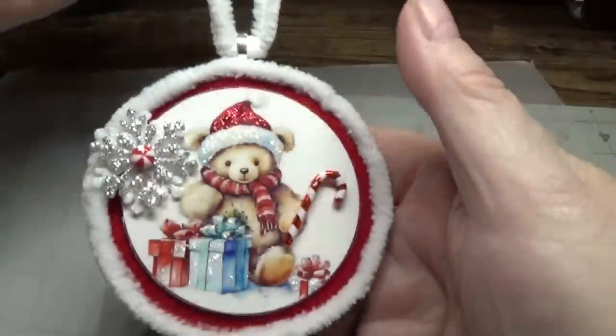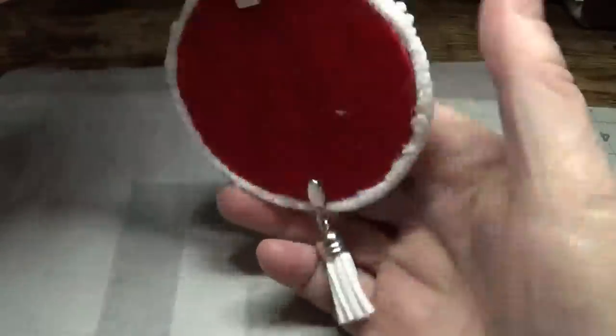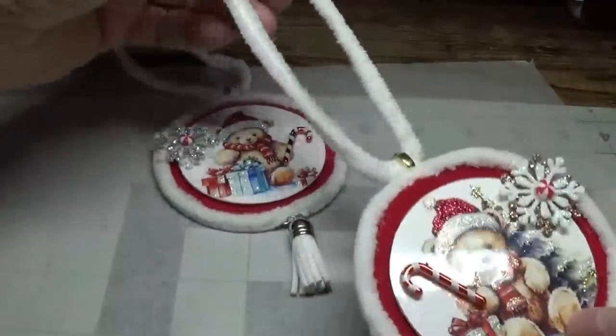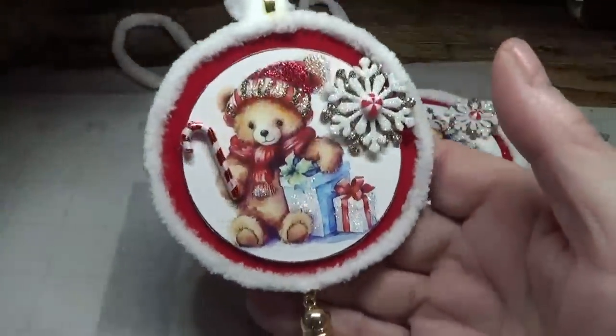Hi everyone, this is Lori from happybirdsglitternest.blogspot.com and today I'm going to show you how to make some adorable little Christmas teddy ornaments. The digital download clip art I used is from an Etsy shop called AI Clip Art Corner, and I'll give you the link to all that. Here's what I made — I used soft chenille yarn with lightweight red corduroy and a little tassel, and then here's another little bear. I think these turned out so cute and they're so soft and fluffy.